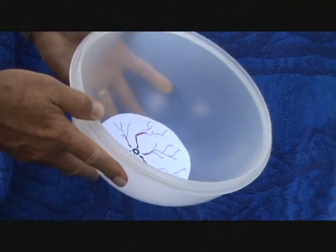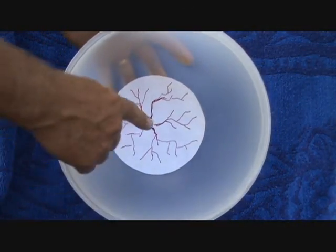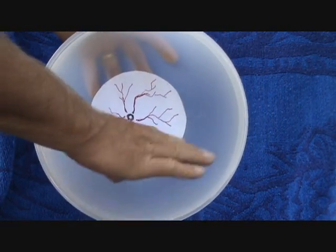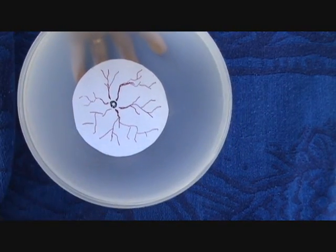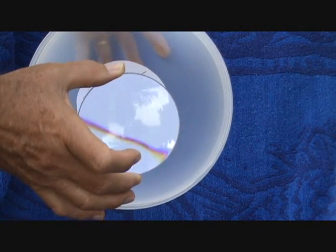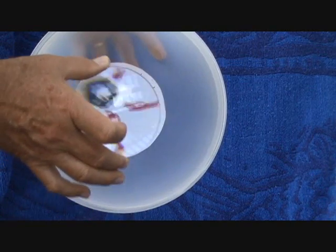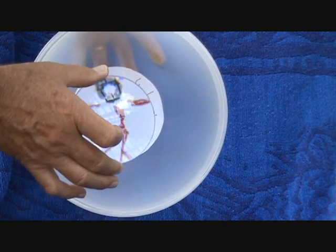We're going to use this bowl as an illustration of our human eyeballs. In the back here, this would be where our retina is — the back, circular side of our eyeball. How we see is: in the front of our eye there's a lens in the middle of the iris, and that's what allows the light to come in. It focuses on the back of the retina, and that's how we see.